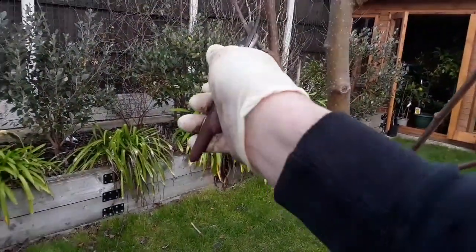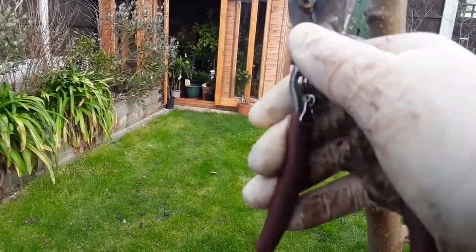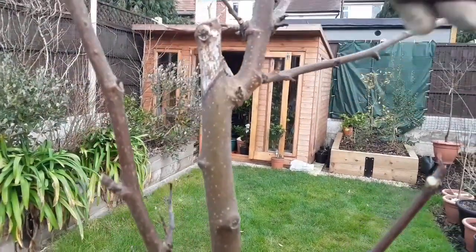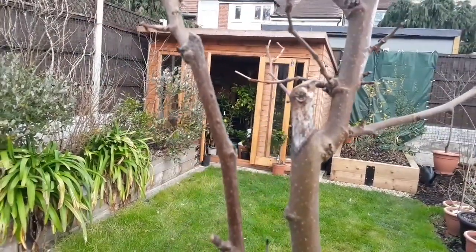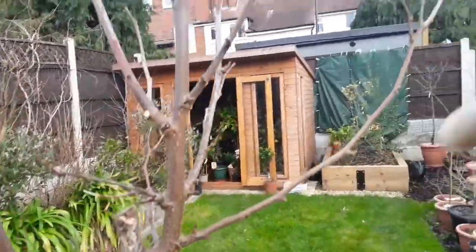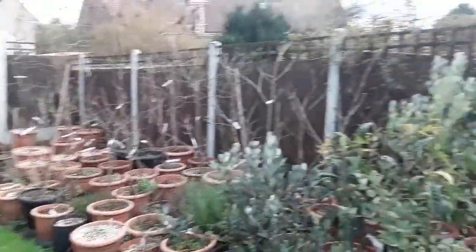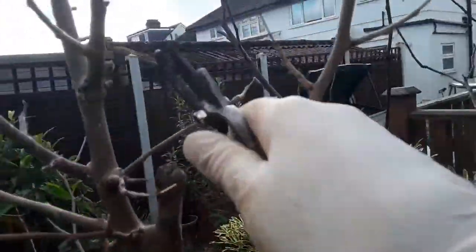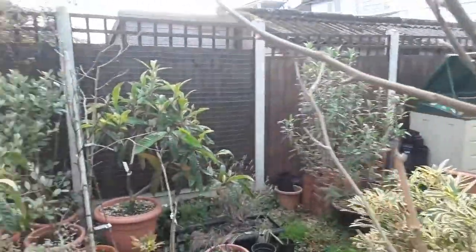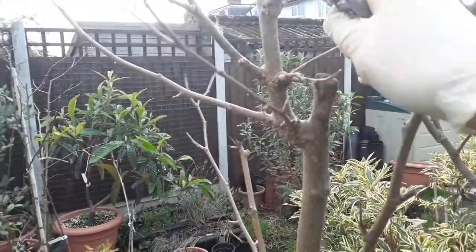This branch here looks completely dead. I'm going to take that right back to what looks like a green bud. This one's dead as well. This branch here looks completely dead, so I'm just going to cut a bit off to have a look and see — yes, that's dead down to about here. I'm going to take that back. Walking around the other side, this branch looks fine, but even there it's dead, so I'll take it back to where there's some green growth.